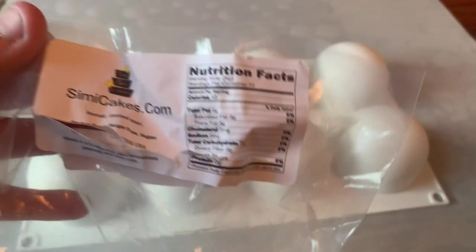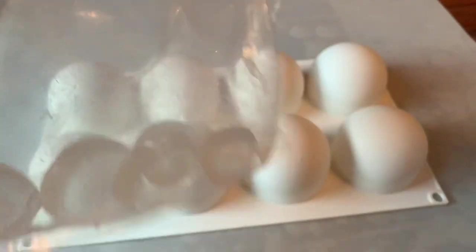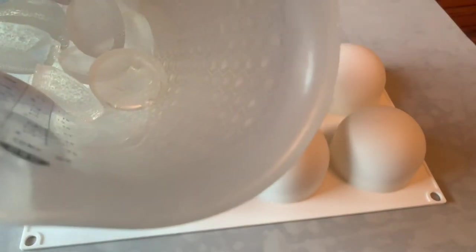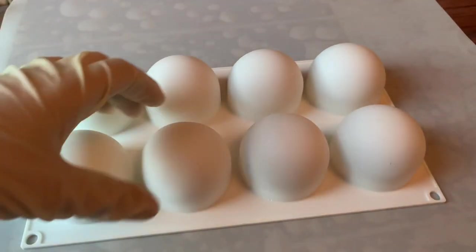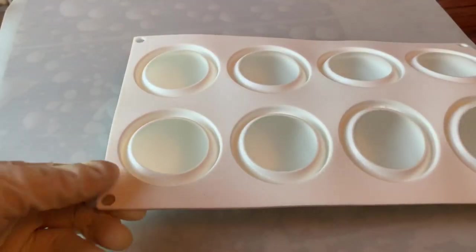I'm using SimiCakes pre-cooked ice malt, so all I have to do is pop these in the microwave in a silicone dish. I use this pouring dish — it's made for high temperatures for cooking in the microwave. I melted it at 30-second intervals and then got it nice and melted.